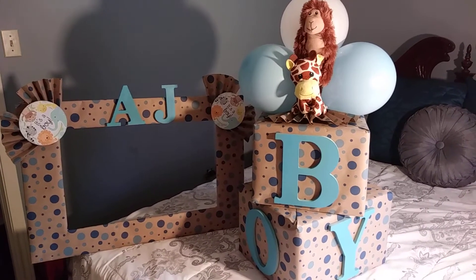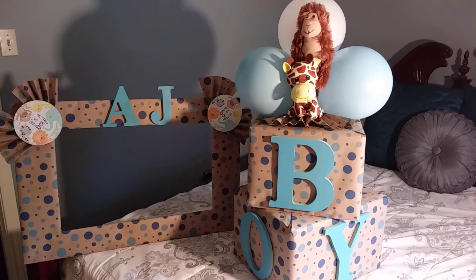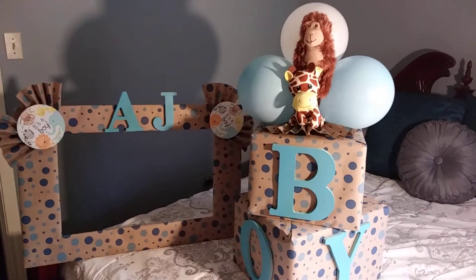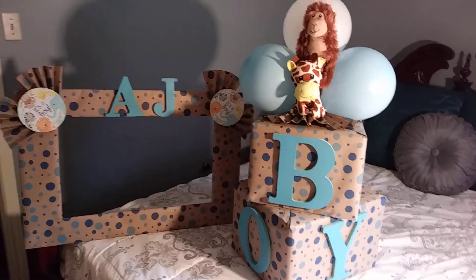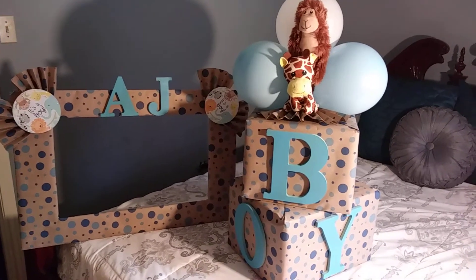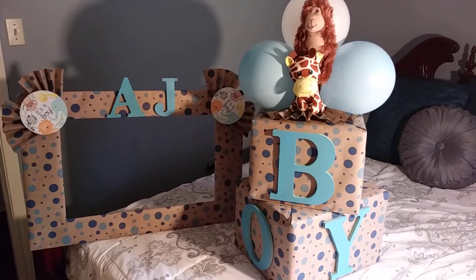You know, when you're creative, people call you up and say, 'Hey, can you do something for this baby shower? I know you like to decorate.' Well, I have a ton of other things to do, but I managed to go ahead and whip something up for this baby shower.